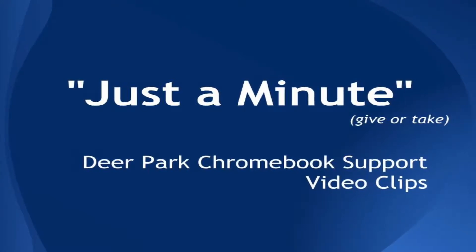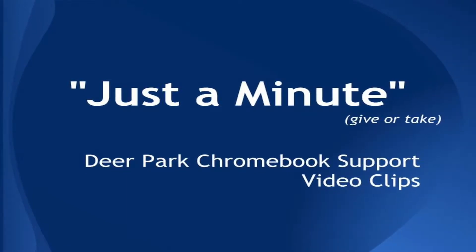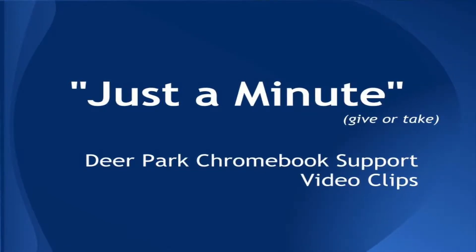Greetings, dear Park staff and students. The topic of this just-a-minute video tutorial is the Typing Club Touch Typing Application.